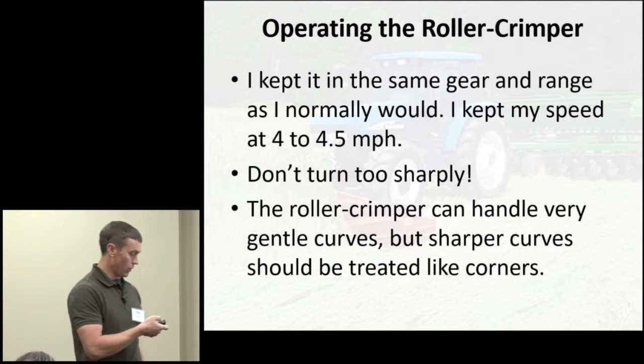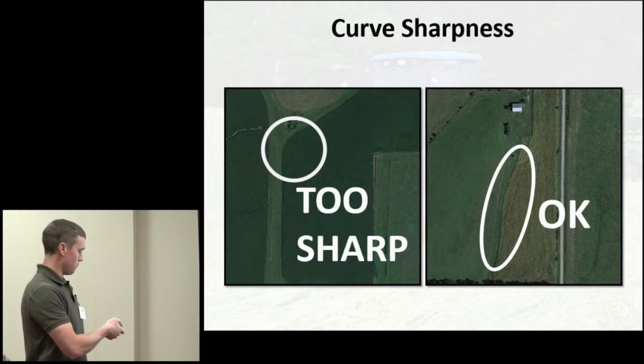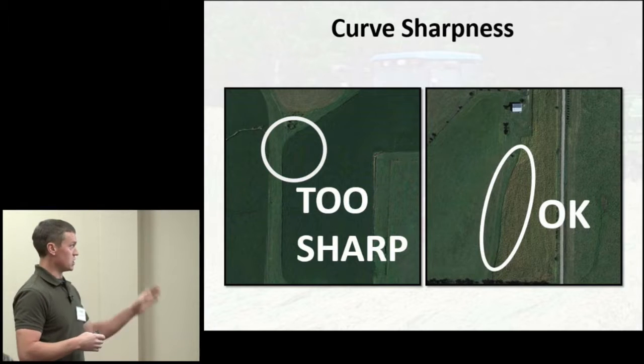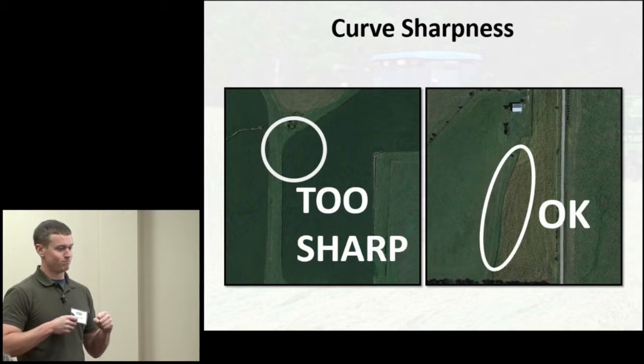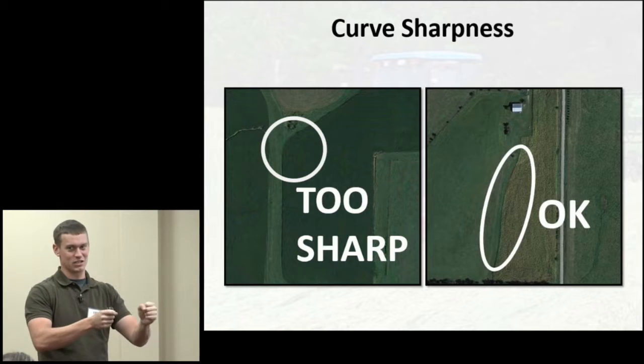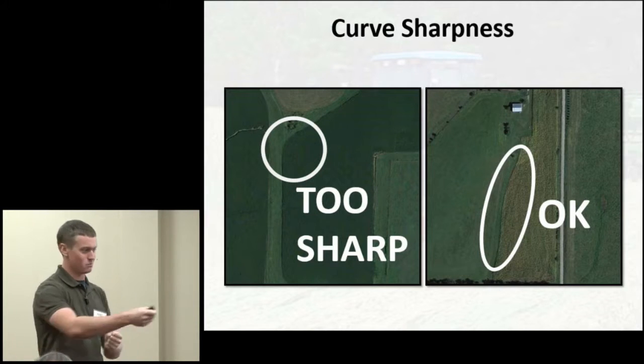I didn't want to risk breaking those arms of the three-point hitch — that'd be an expensive mistake. So keeping passes straight is better. On a field with a very gentle curve, you can follow the general trajectory just fine, but on a sharper curve you normally take with a planter, you can't make that turn with the roller crimper on the front. When you turn the tractor tires, the roller crimper just keeps pushing forward, almost like running a bucket on the front-end — you really can't just steer.